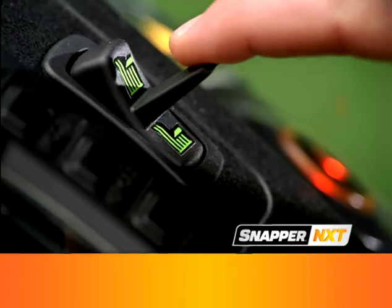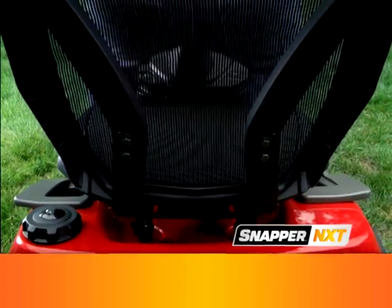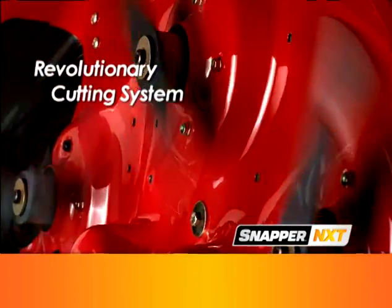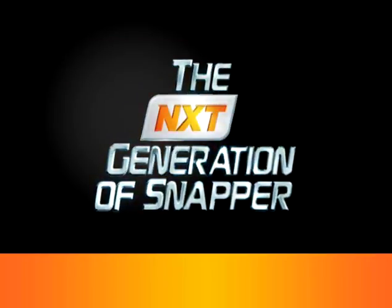Plus, now you can adjust the height of cut electronically and lower the mowing deck with a single switch. And only Snapper features an ergonomic seat specially designed to keep you cool and comfortable. Plus, the NXT comes with a revolutionary new cutting system with multi-directional blades and an ultra-tight turning radius. No other mower brings it all together quite like the Snapper NXT.